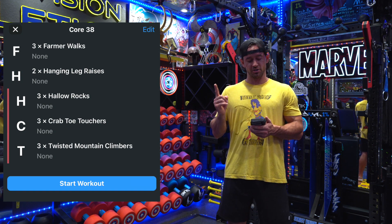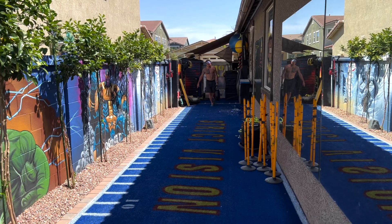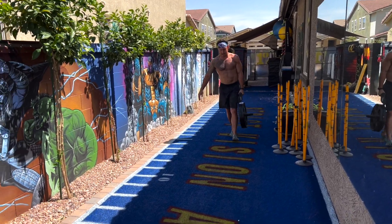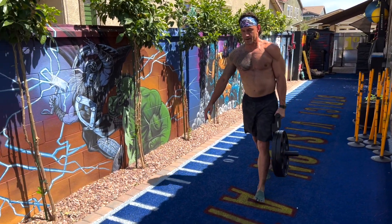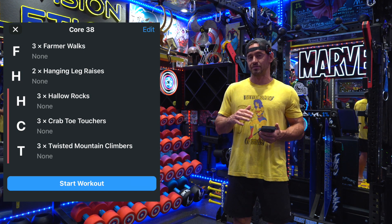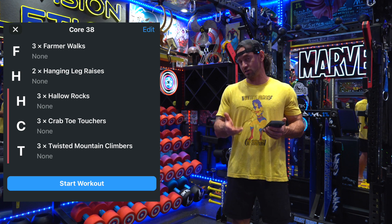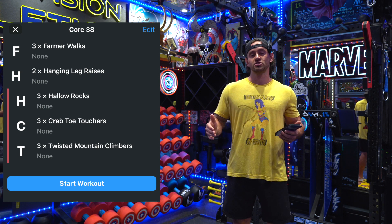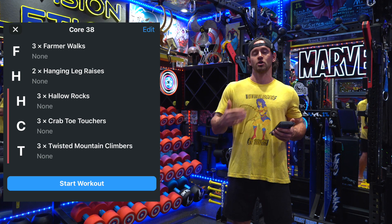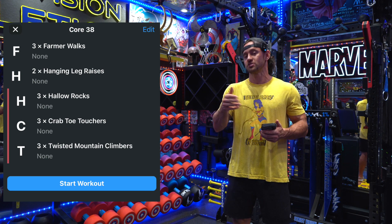The first exercise you can see right here is farmer walks. Farmer walks can be done with a variety of different things. What I have are the farmer walk handles by Sorinex — those are what I have found to be the best for these, and you can get those at sorinex.com. Your gym will most likely not have these, but if they don't, you can always use a dumbbell. Find yourself a 20-yard space, 20 to 40 yards. You essentially want to go 40 yards on the right and 40 yards on the left, so if it's a 20-yard distance, go there and back.